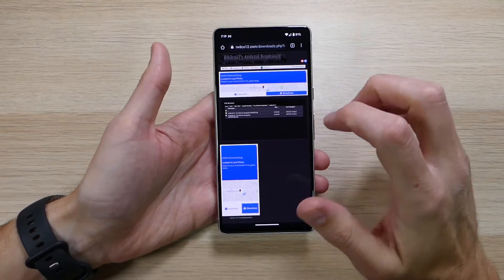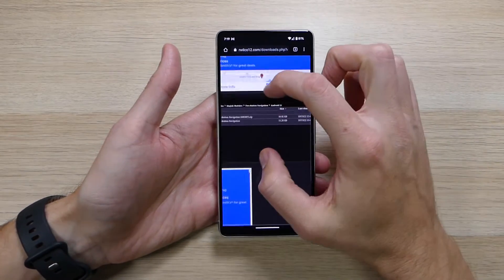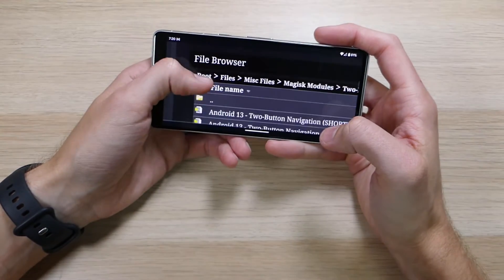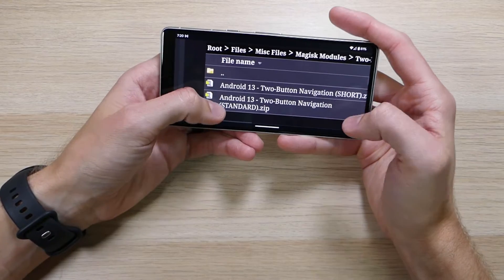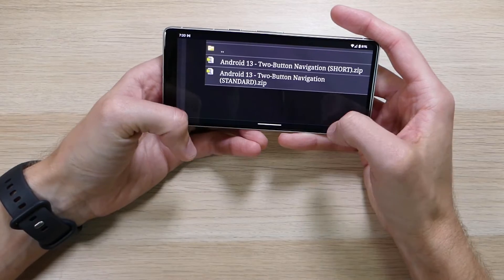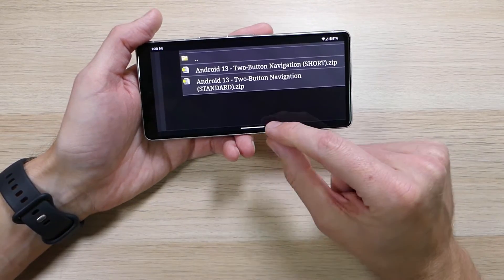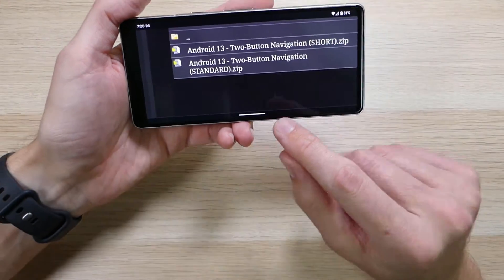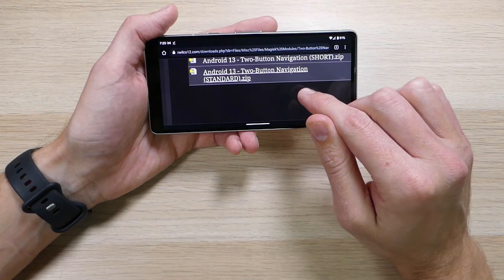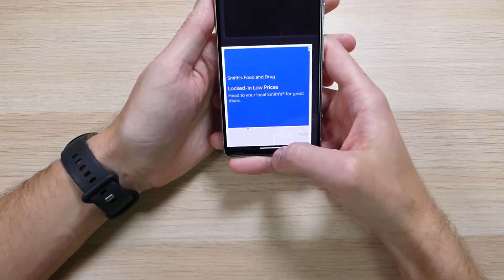The first thing you're going to do is go into Google Chrome or whatever your web browser of choice is, and go to MarvelCode12.com — I'll have a link in the description down below. As you can see, there's a file browser with two different files: a two-button navigation short and a two-button navigation standard. The short mode makes the nav bar about the height you see here — super short, not standard height. The standard option is what you would have seen on older devices that had two-button navigation enabled out of the box.